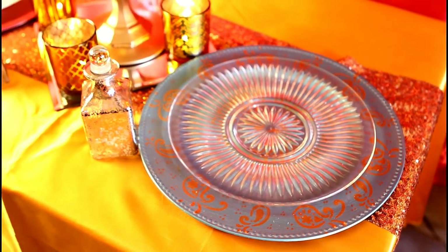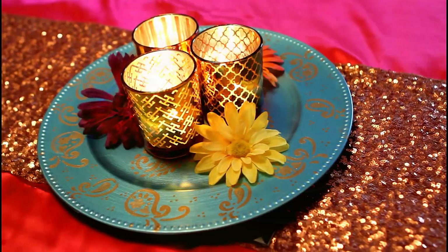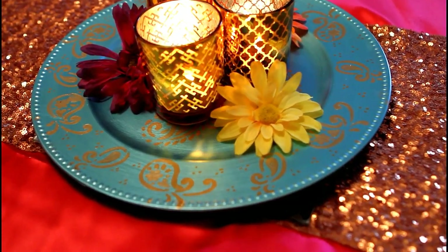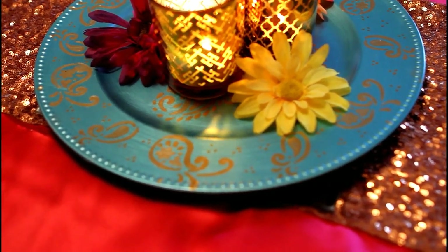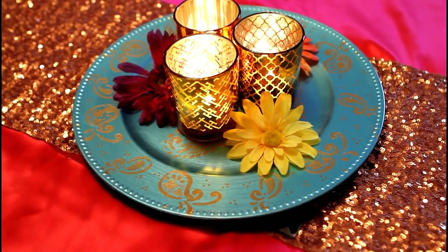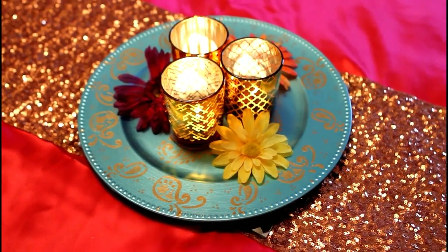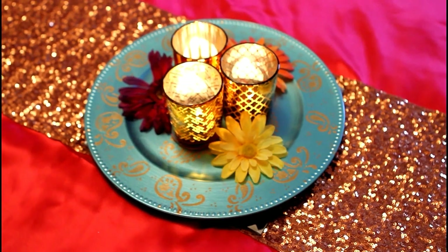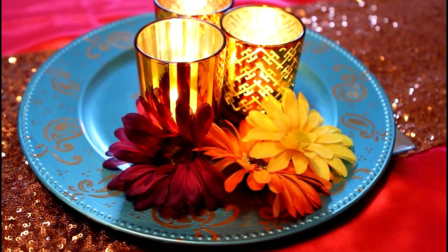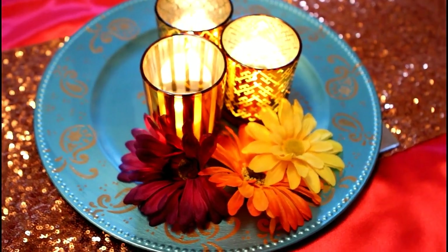It looks absolutely beautiful in so many different settings. The darker the color of your plate, the more the gold will stand out, so play around with different colors. If you are of South Asian cultures — Indian and Pakistani — we have a tendency to have lavish parties before the wedding, such as a henna party, and these are perfect for those mendis and sangeets. If you live in the greater Toronto area, I do make these on request, so leave me a comment or reach out via Instagram. I hope you enjoyed this tutorial and I'll see you in my next video — thanks for watching!